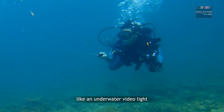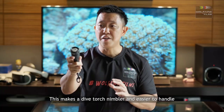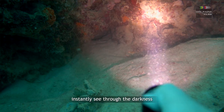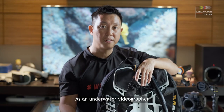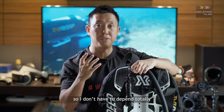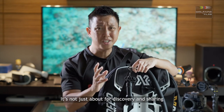A dive torch is operated directly by your hand and not attached to your camera rig like an underwater video light. This makes a dive torch nimbler and easier to handle, and the narrow focus beam lets you instantly see through the darkness. As an underwater videographer, I carry the D570 GL on my D-ring so I don't have to depend totally on my underwater video light.